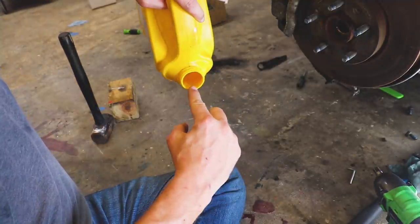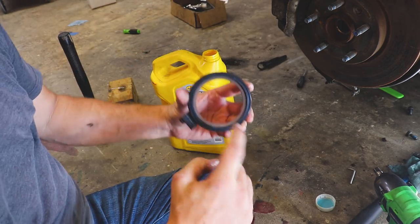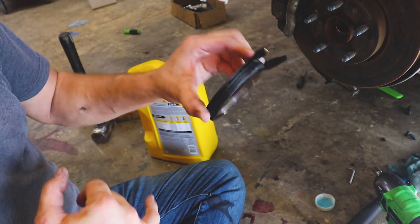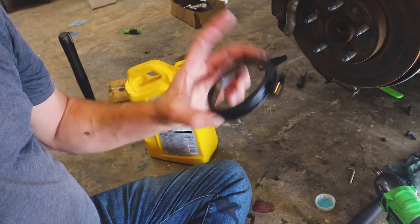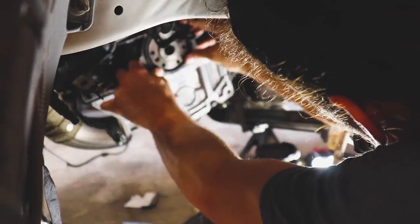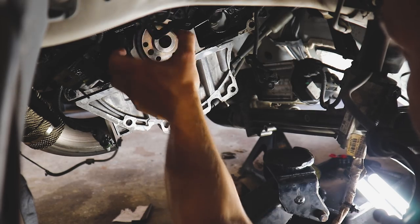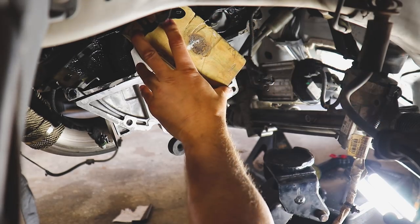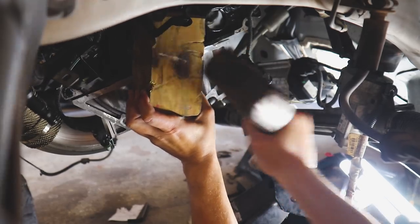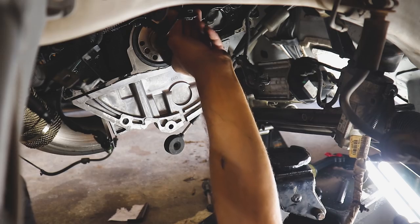Let's put a little bit of oil around this seal and install it. We're just going to use a wooden block and a hammer, and to make sure it's completely seated we'll use this driver tool as well. Hopefully that takes care of our issue. We'll lube it up, make sure there are no dry start issues, keep the outside clean and wipe up any excess.